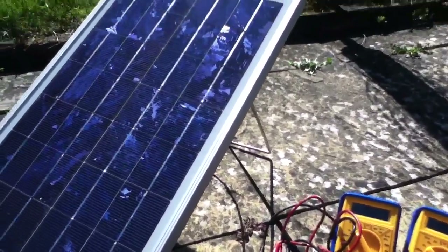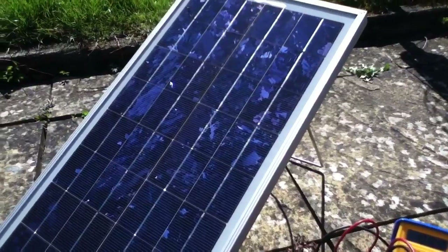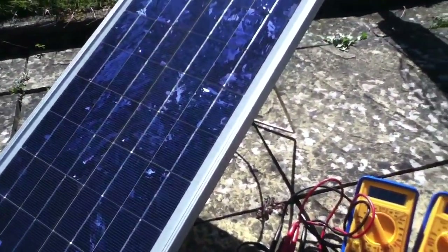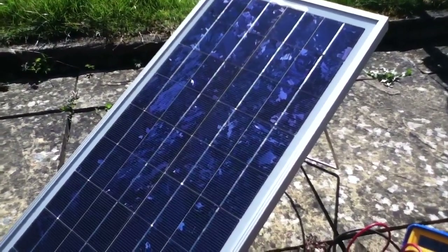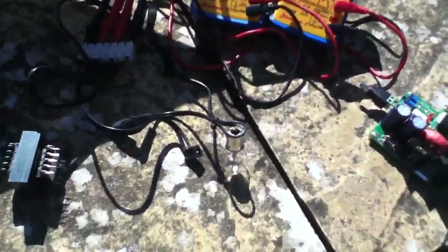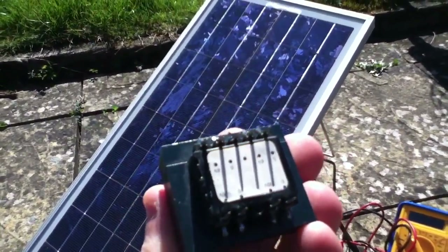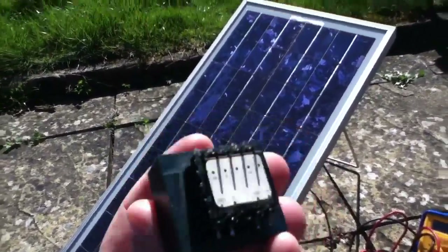What we need is a transformer. We need to transform the voltage of the solar panel — which at maximum power point is 18 volts — down to the voltage that the bulb requires, which is 12 volts, and at the same time transform up the current. It's about 1 amp on the panel; 1050 milliamps was on the label on the back, and the bulb needs 1.75 amps. In an AC circuit you'd use one of these — this is a transformer — and these things have been used for years to transform voltage down and current up.